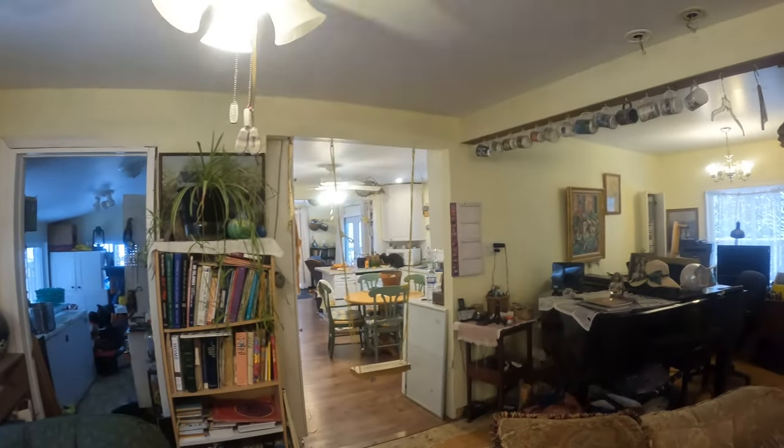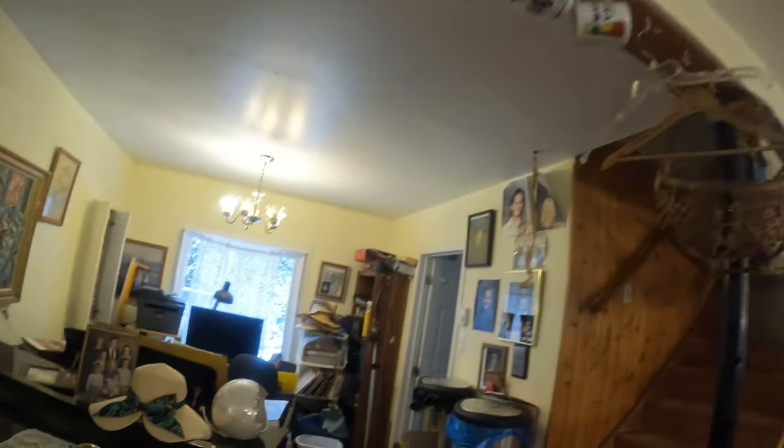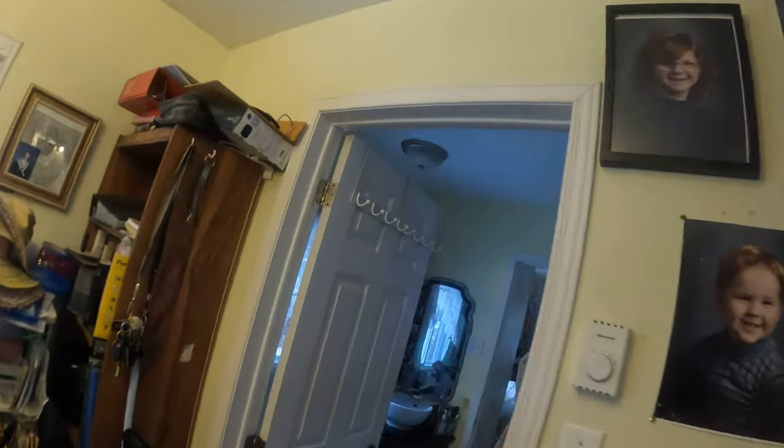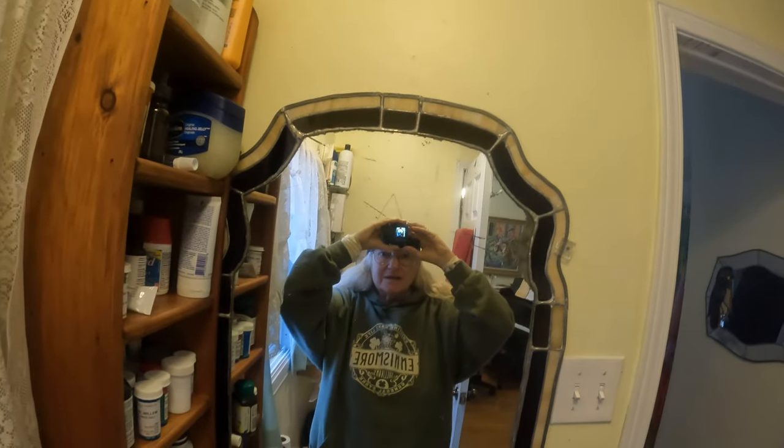Hello, hello. Okay, so let's turn off the television. And let's put this on my head and go for a walk. I'm going to look in the mirror and see how this is facing. Oh, it's rather crooked, isn't it? Okay, this is good to be able to see what the camera sees. That's perfect.